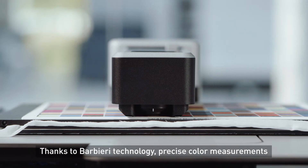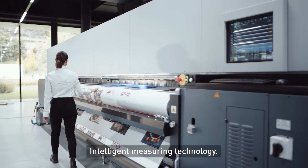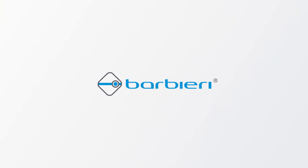Thanks to Barbieri technology, precise color measurements make you a top performer. Intelligent measuring technology — when color quality counts. Barbieri.